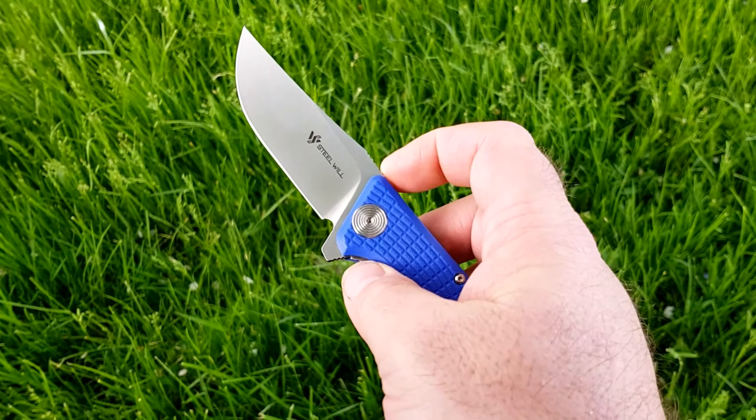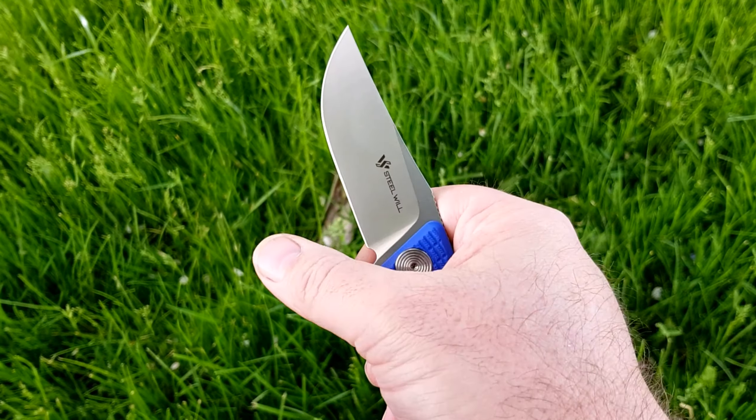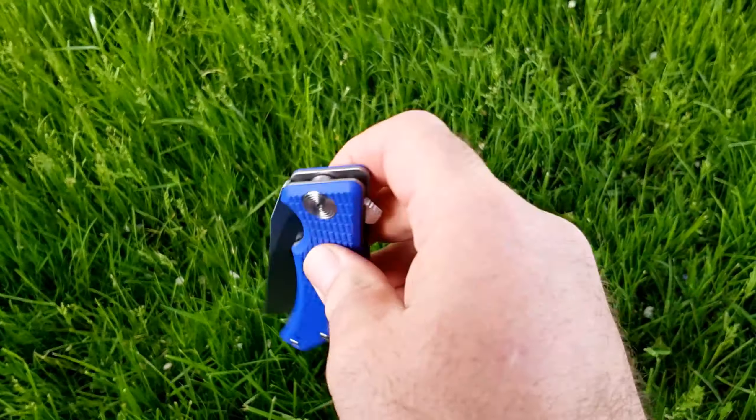Hey everyone, how y'all doing? It's May 23rd. I'm actually on break at lunch at work and thought I'd show you the knife I had in my pocket today. So today I'm carrying a Steelwheel Sargas.